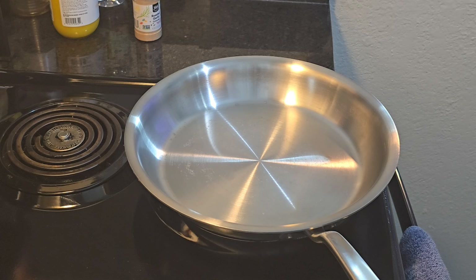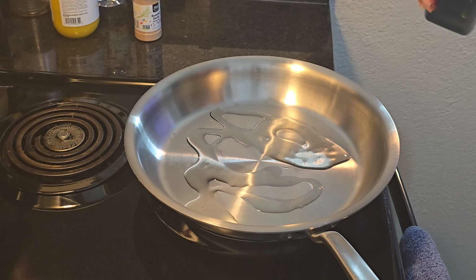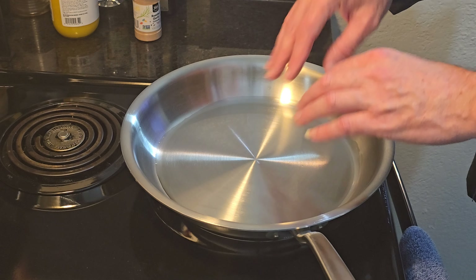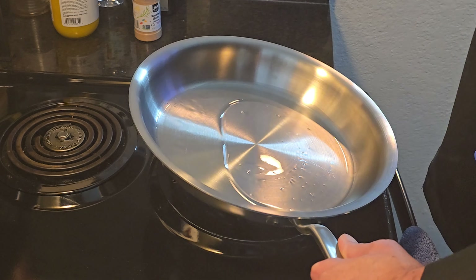Alright, so we got our pan heated. Going in with some oil — I like to use avocado oil, it has one of the highest smoke points of all the oils you can buy in the store. Get this oil heated up — you'll see little ripples and waves in the oil, that's when you know it's hot. You can see the shimmer in there, the shimmy shake — so we're going in with the chicken, skin side down first.